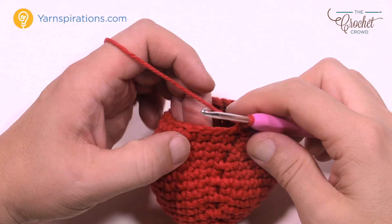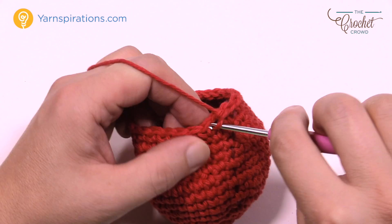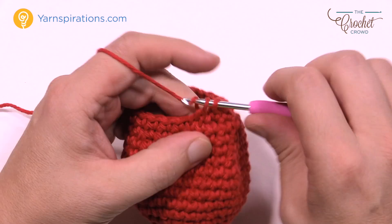Round number 16 is just one single crochet into each going all the way around. Round number 17: the first two in a row are single crochets, then the next two are together using the same technique. Put those two together, then two in a row, then put the next two together.